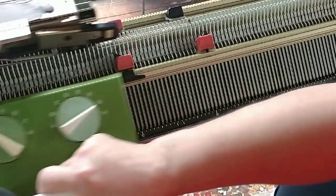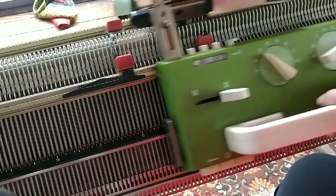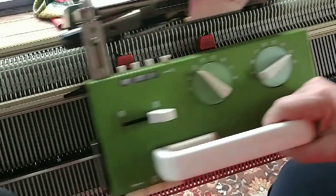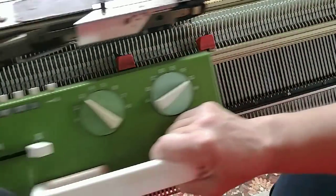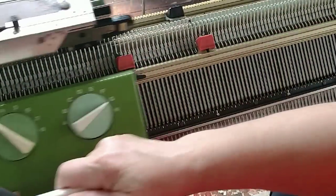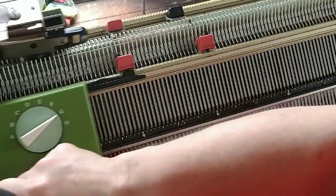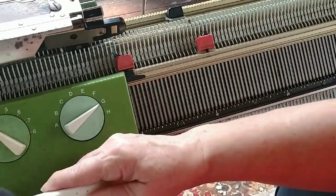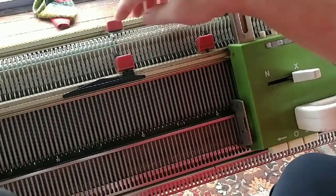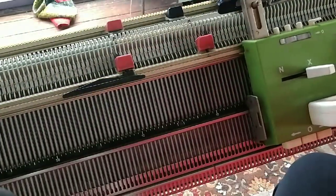The woman that I bought this machine from — and it was already old then — told me something when I was having some trouble. She said, 'How fast are you knitting? This is not a Minute Waltz machine. This is the Blue Danube.' She was telling me to measure my pace a little better — I was knitting too fast. The spring can't spring back and control the loop of yarn, and the needles can't get their latches closed in time if you go too fast. Plus, you'll wear yourself out.